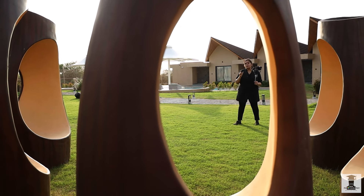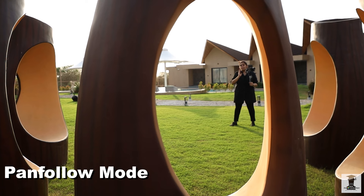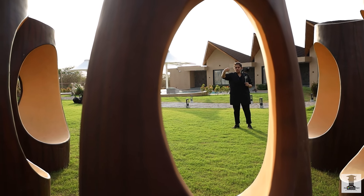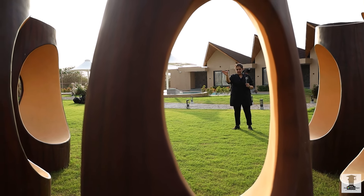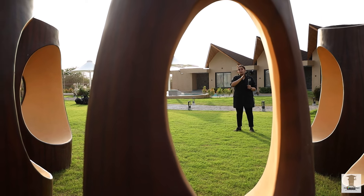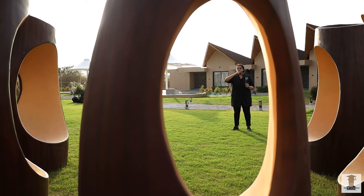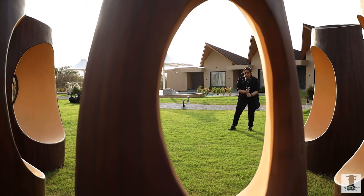PF mode means Pan Follow Mode. Pan Follow Mode means that your wrist, whichever way you pan, the gimbal will follow you. The wrist can follow you as you pan. This means Pan Follow Mode.